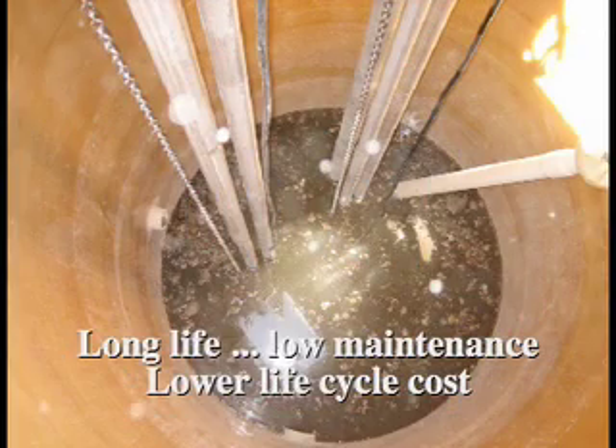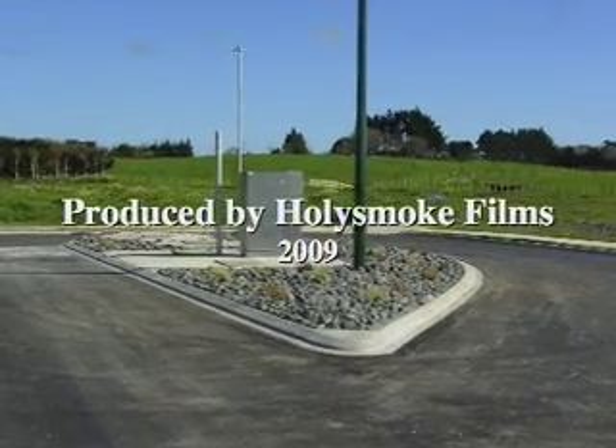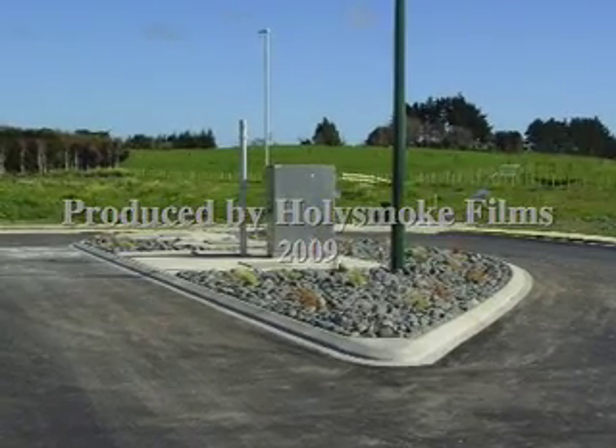Your result is a pump station with lower total cost, and a much faster and more stable installation.